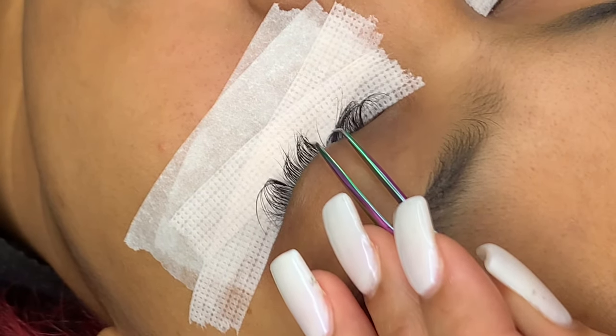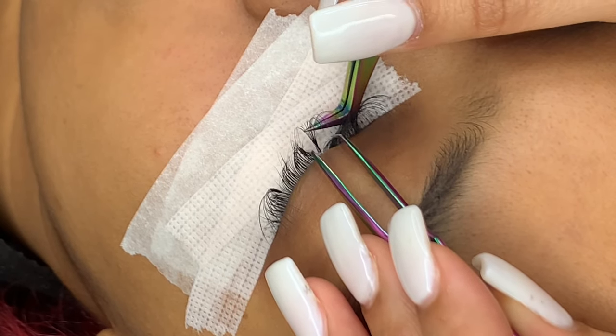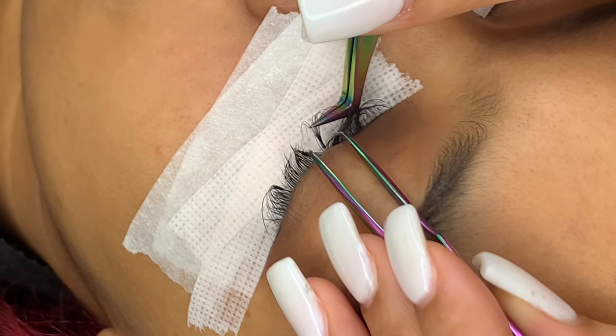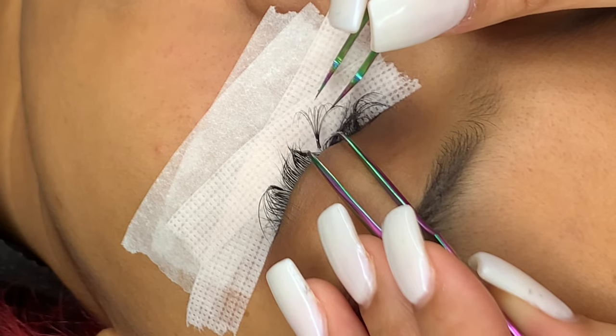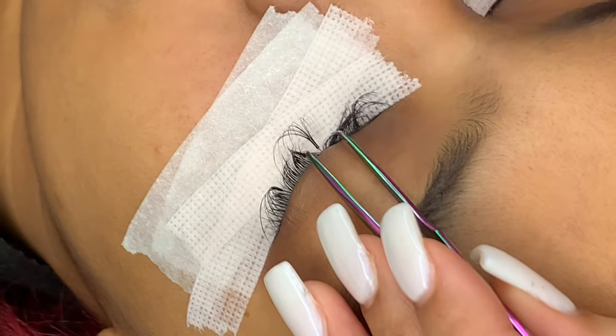With this one, I'm going to show you how to attach it from the top again. You're just going to place the extension right on top of the natural lash. And then if it starts to twist, you're just going to push it back into place and hold it for a couple of seconds to make sure it sets straight and not to the side.